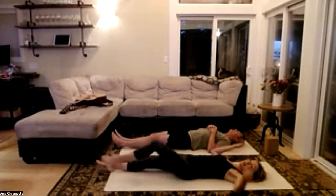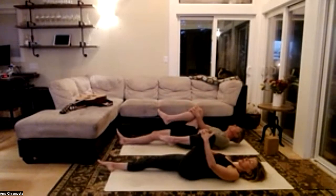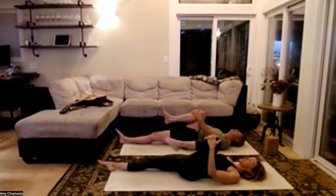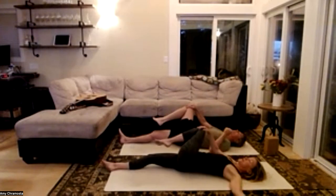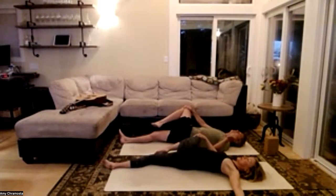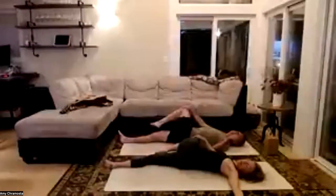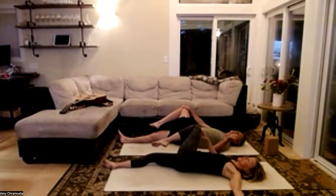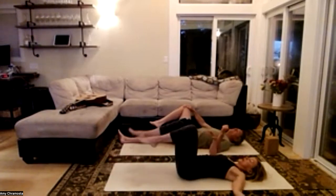On that next inhale, hug the left knee in, interlace the fingers below the knee, and let's find some ankle twists. We'll take the knee across the body, extend that left arm, maybe take the gaze over that left shoulder. Let's take another breath here, then exhale it out and roll back onto our backs.